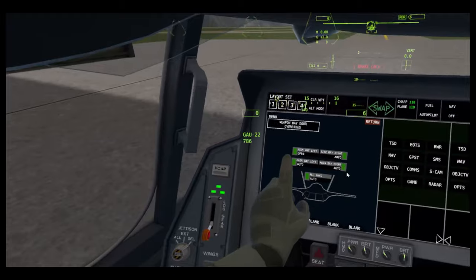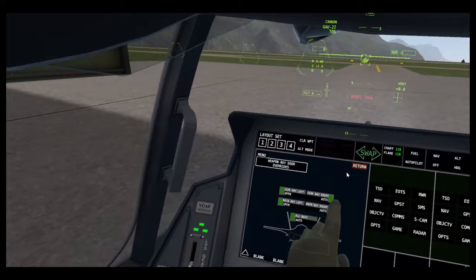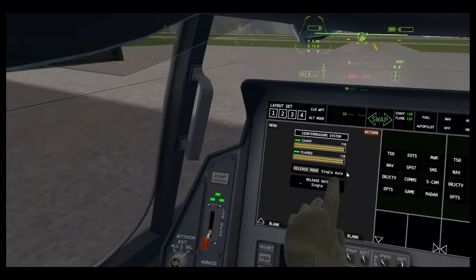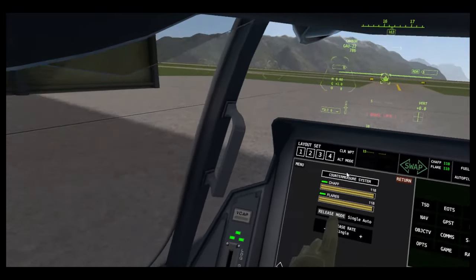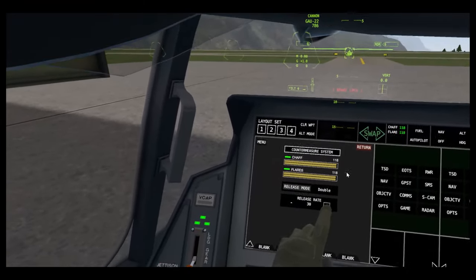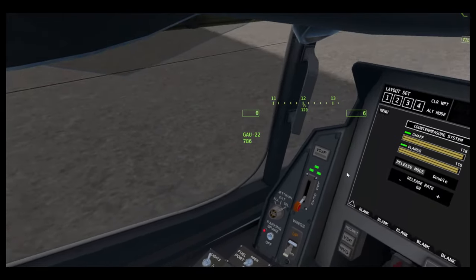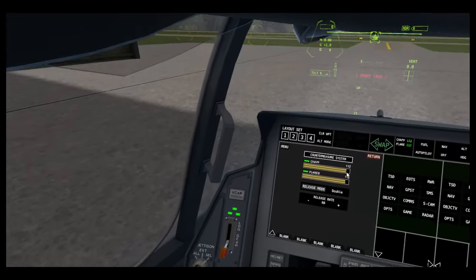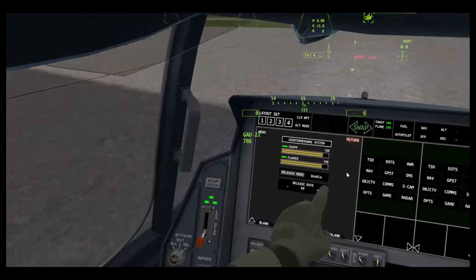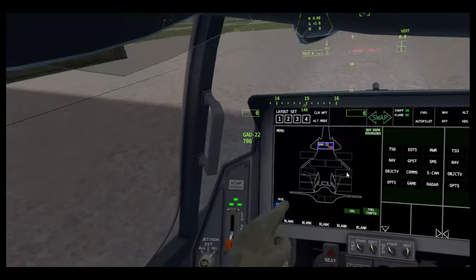You can also override the bay doors to open, which is a pretty cool feature. Also on the SMS, you've got CMS, which you can control which side chaff is released from. Double means two from each. Release rate — if you hold the trigger, how much chaff is released for each press of the button. So you can hold it and it's dumping. You can go even higher — do something a bit ludicrous. That's fun if you're doing like a flyby or something.